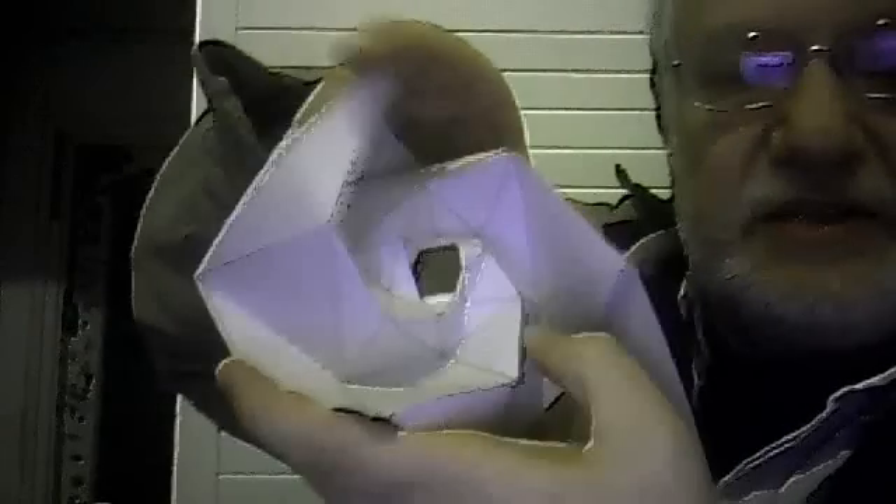And then after that you can adjust the edges. That's all. And you can put together different three-dimensional polyhedra from this shape.